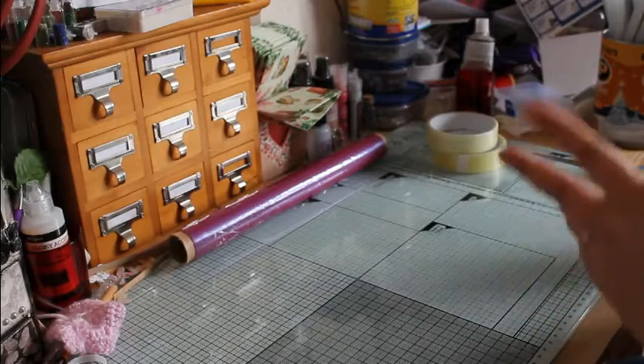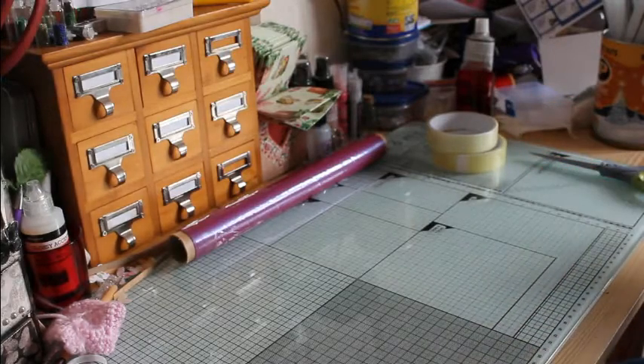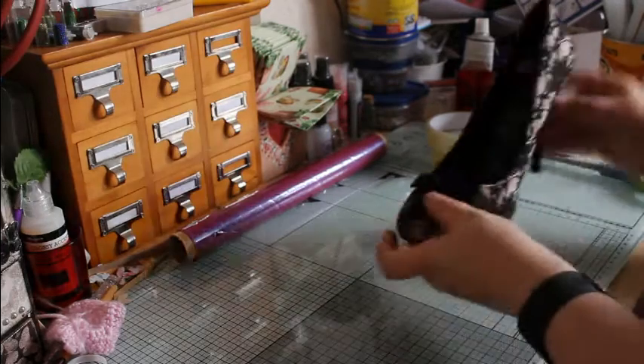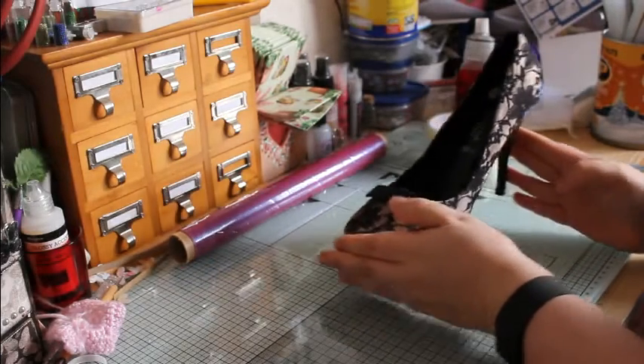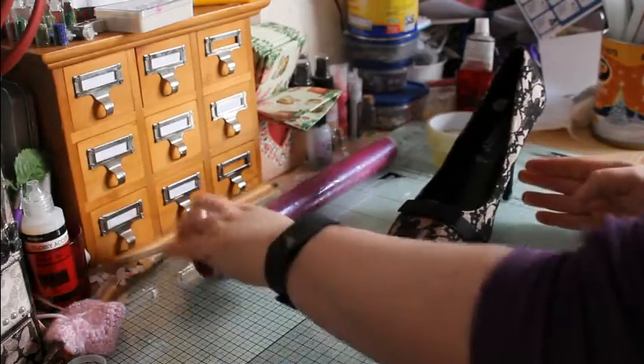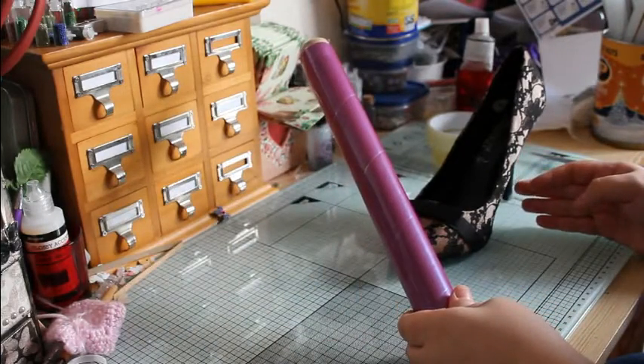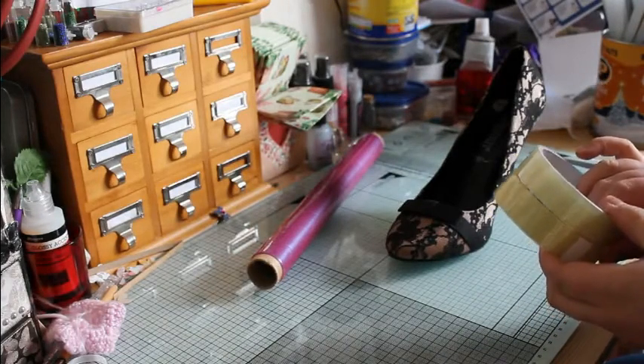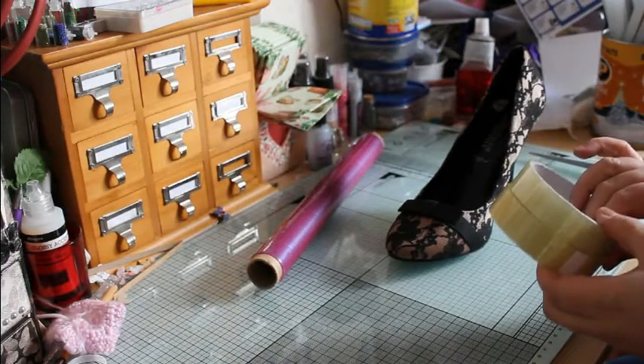Hi, this is Becky here. I'm going to show you today how to make a sellotape shoe. First of all, you need a shoe, cling film to cover your shoe, and sellotape to make a frame of your shoe.